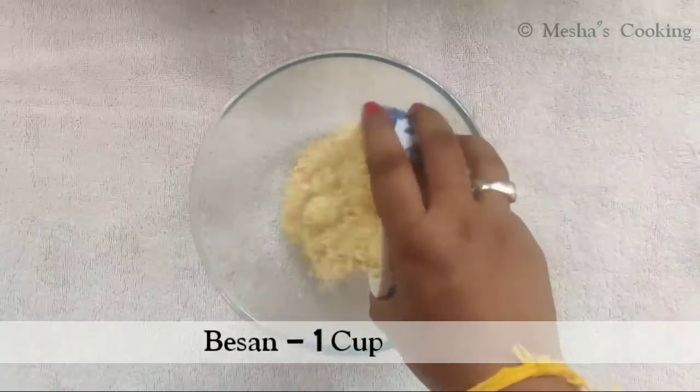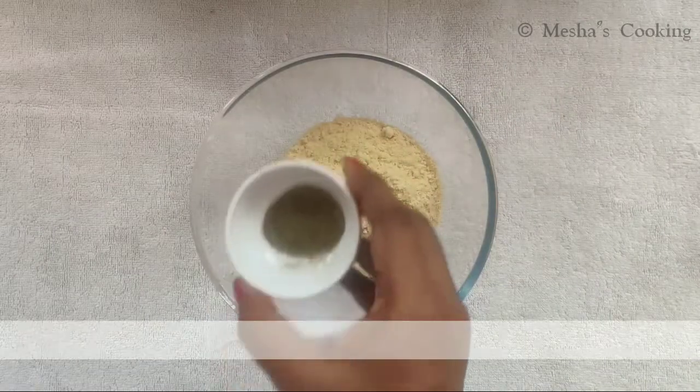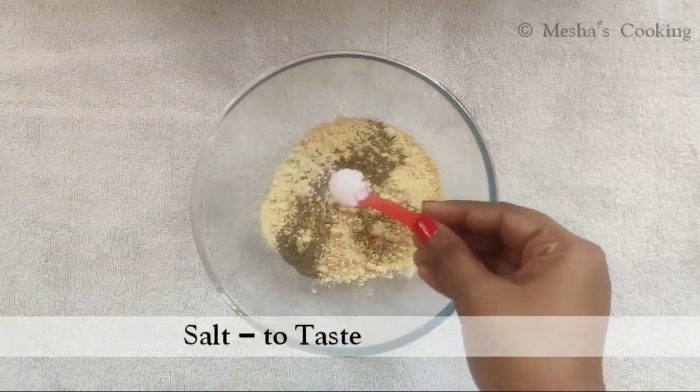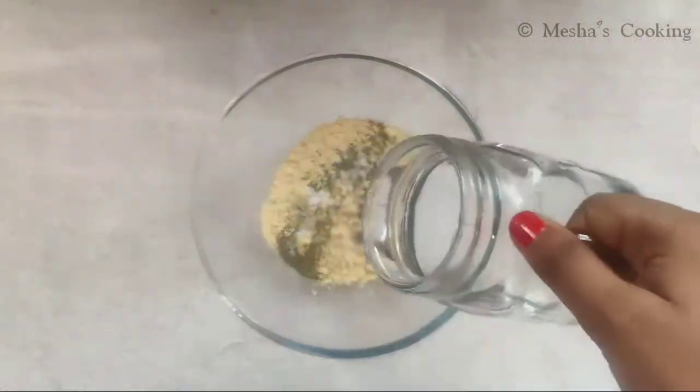Add 1 teaspoon of salt. Add 1 teaspoon of black pepper. Mix this well.